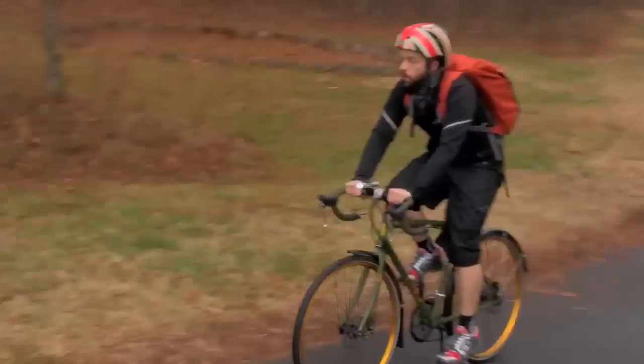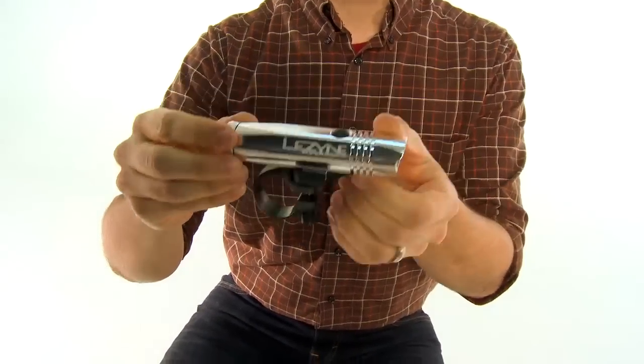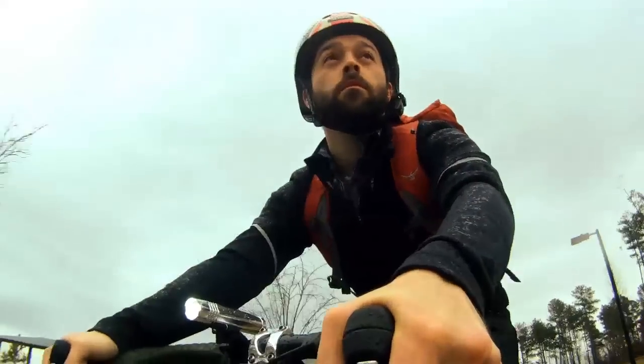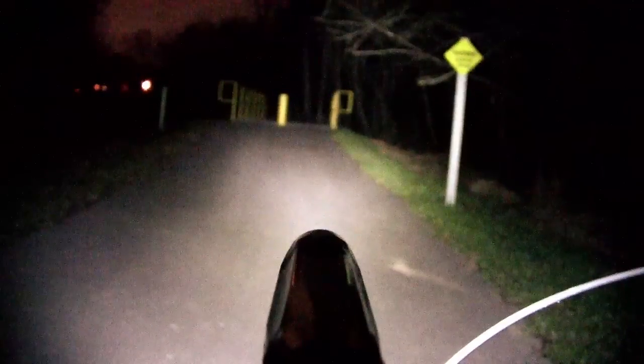It features a CNC construction here on the light itself which is durable but also extremely good looking. The single button design on the top makes for a very easy to use light even with gloves on. It puts out 450 lumens of extremely bright light.